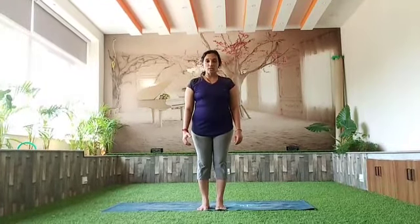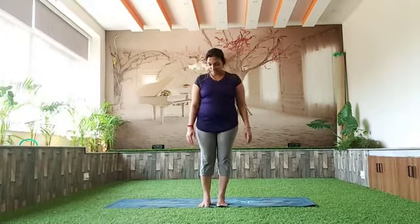Good morning everyone. We are going to slowly progress towards Surya Namaskar. I will be breaking the postures into two videos — the first few postures in one video and the next set in the second video. You can follow it accordingly.